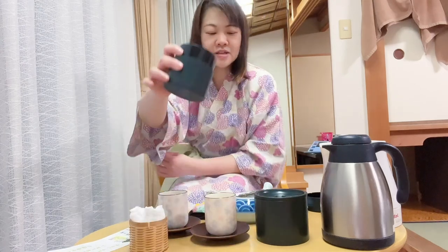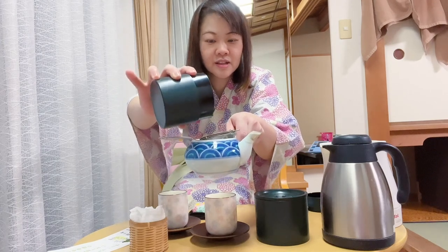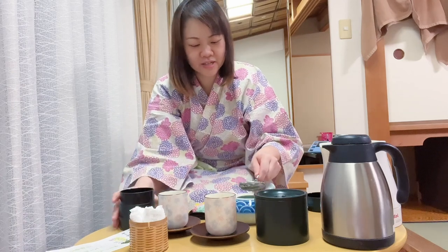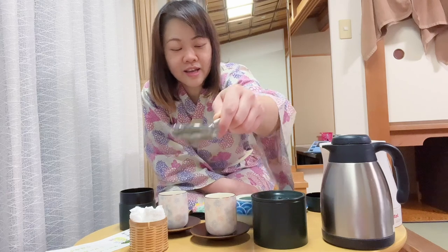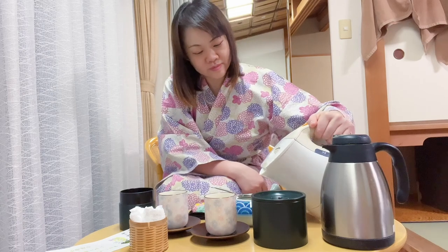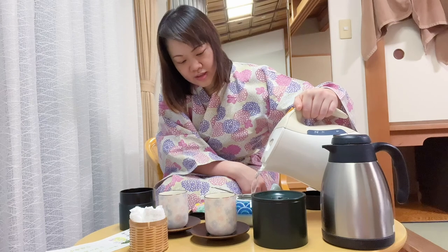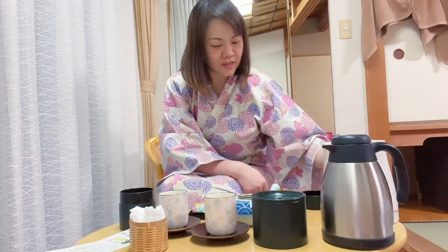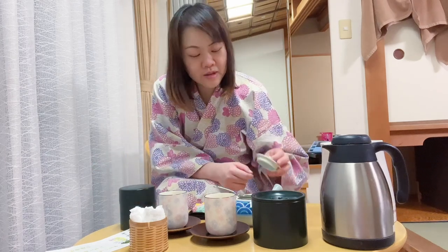Okay, there we go. I'm going to pour some... oops. I'm going to pour in hot water. Yes, all right, and I'm going to steep for three minutes.